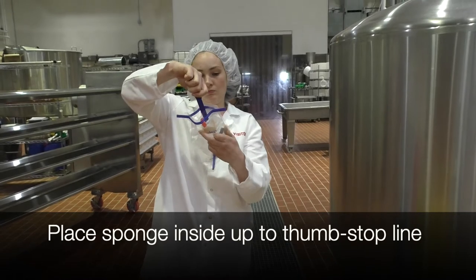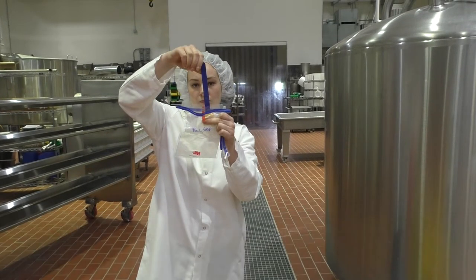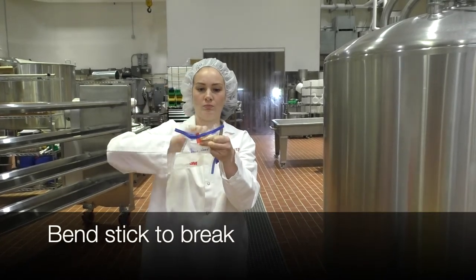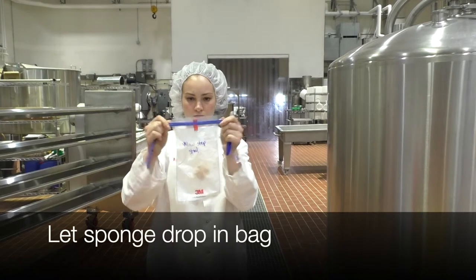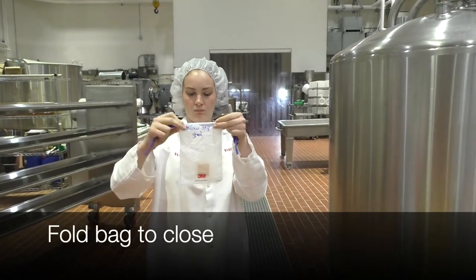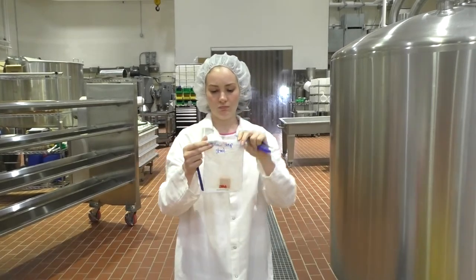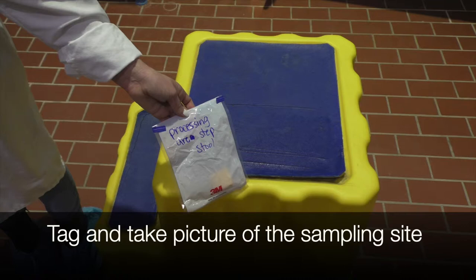Aseptically place the sponge into the bag up to the thumb stop and hold the sponge in place inside the bag. Don't put the stick inside the bag. Bend the stick in a back and forth motion to break it off from the sponge. Allow the sponge to drop in the bag and discard the stick. Fold the bag to close, remembering to not touch the opening or inside of the sample bag. Fold the ends of the blue wires inward. Label and take a picture of the sampling site.